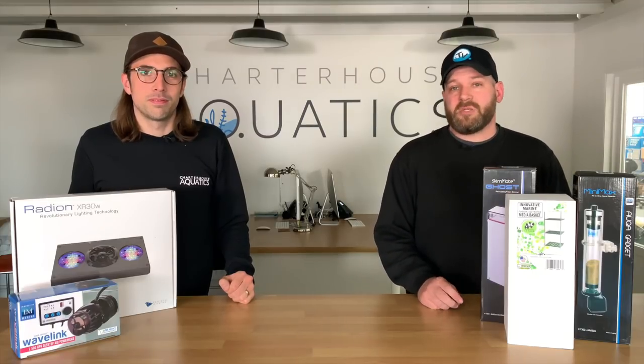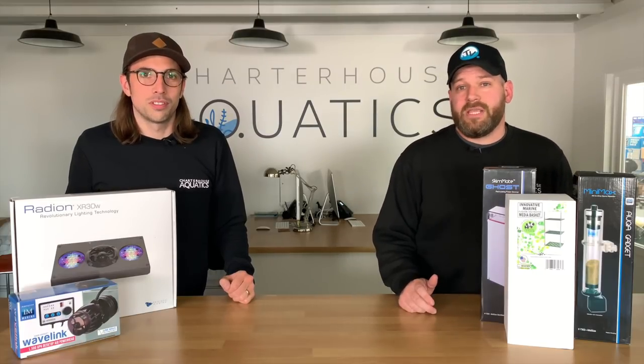Hi, you're watching Charterhouse TV. Welcome to part two of our Innovative Marine Aquarium Build.